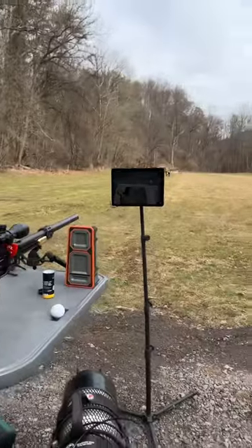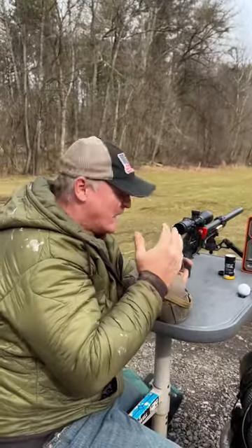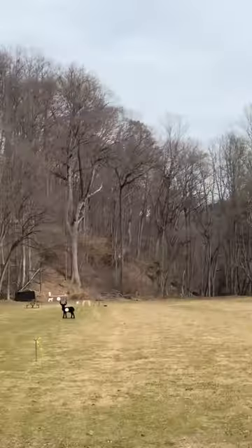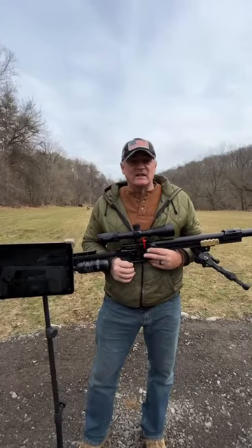Whoa, three for three! Goes to show you the precision of an FX air gun — they make the world's greatest air guns, and that right there just proved it. That was awesome. You got to see three for three.